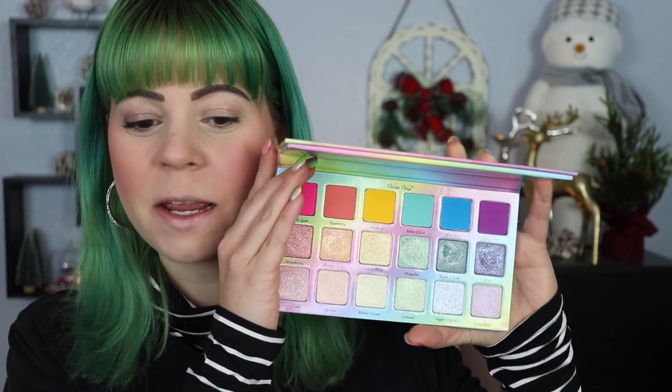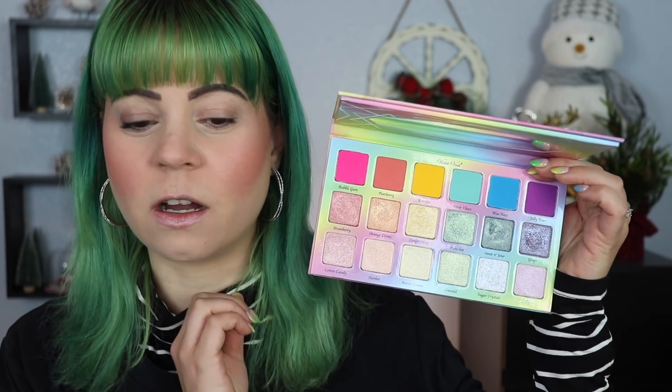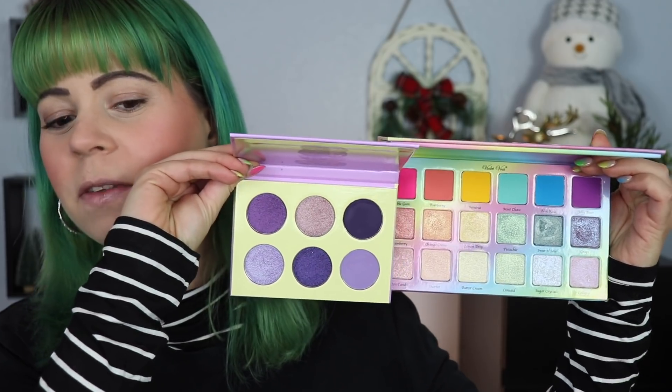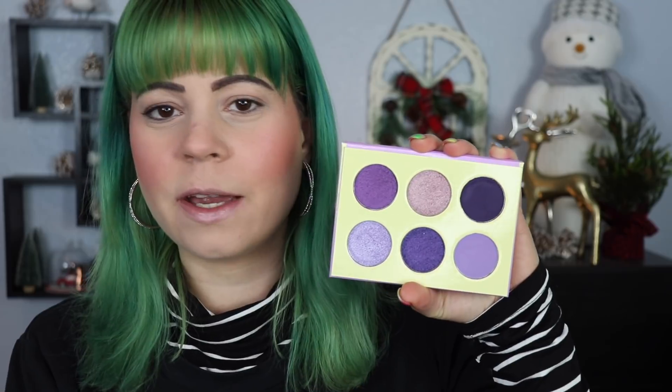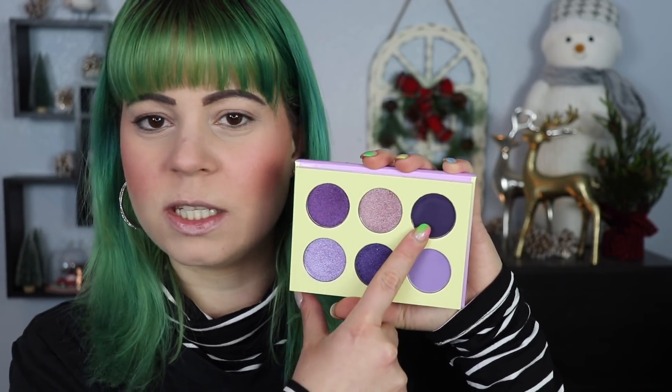So if you have not seen the Violet Voss Sugar Crystals palette, this is what the palette looks like — it's basically a rainbow palette with a bunch of shimmers that go along with the colors. Let's hold these two up together. I feel like we're going to be able to get some pretty good looks out of this, because purples are going to be great to deepen up a lot of these colors. I think I want to take one of the colors from the Sugar Crystals palette and use it as a transition shade to one of the colors in this palette. The darkest color I have across both palettes is definitely this dark matte — I'm probably going to use this as my deepening shade.